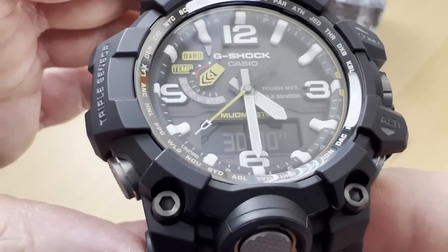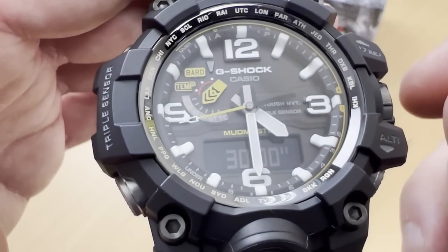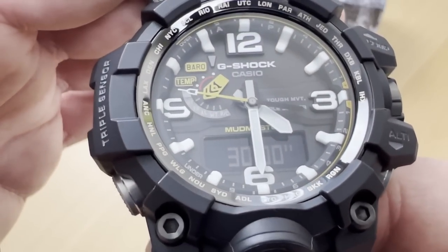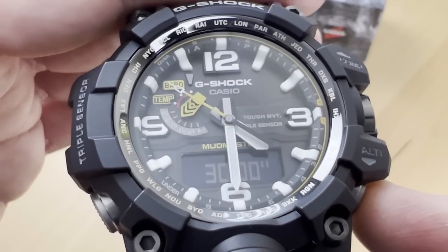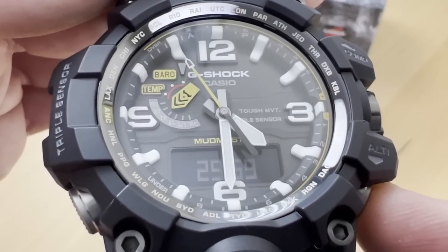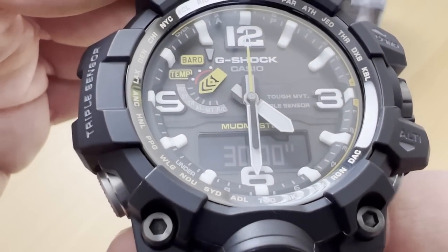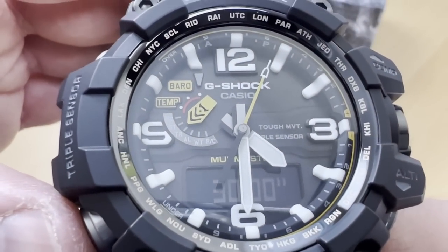Then you have a timer. The timer is adjusted with the crown — you unscrew it and change the minutes and seconds. You operate it the same way as the stopwatch: start, stop, and reset to re-initialize it.